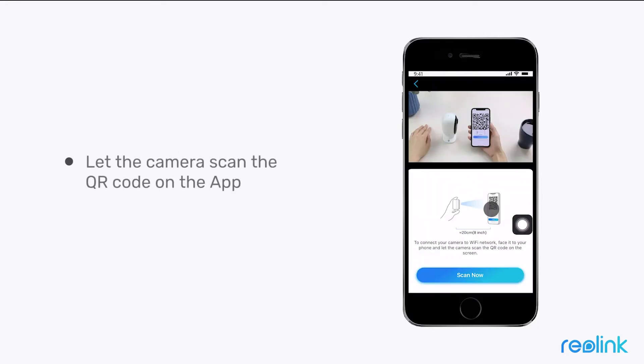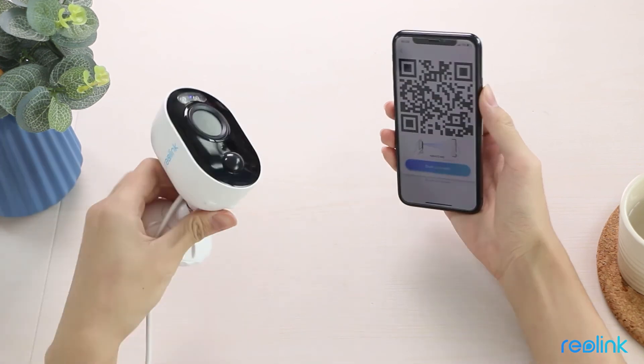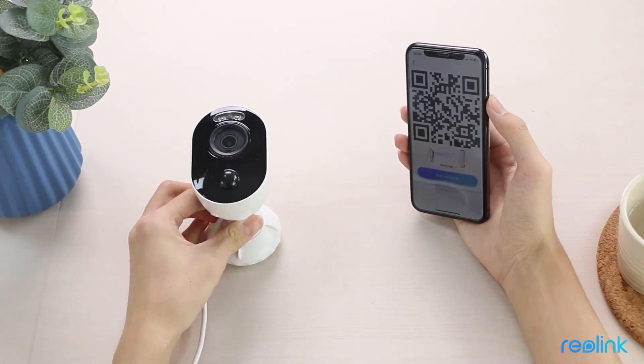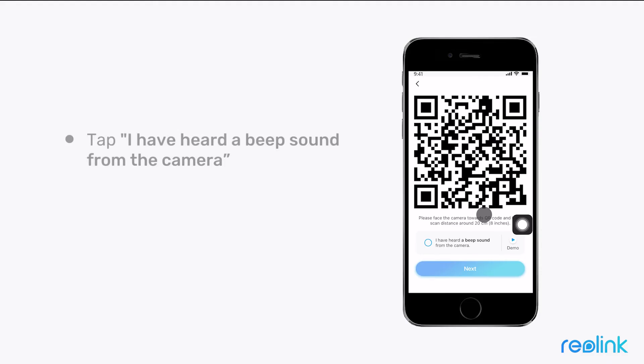Then let the camera scan the QR code on the app. You can click on the QR code to make it easier to be recognized by the phone. Note: the distance between the camera and your phone should be about 30 cm or 12 inches.